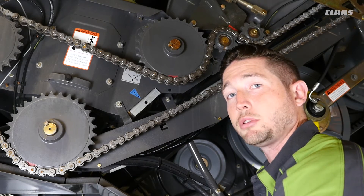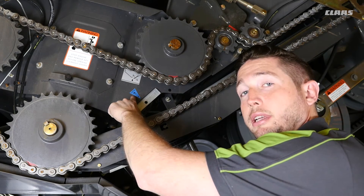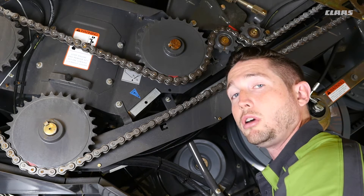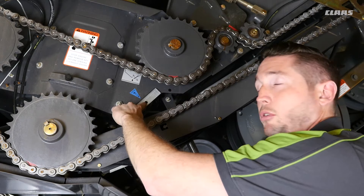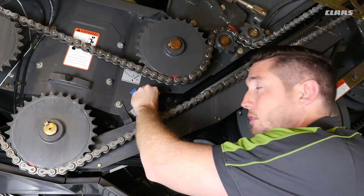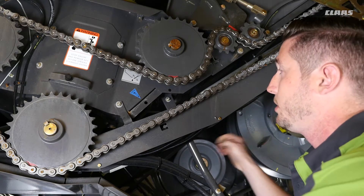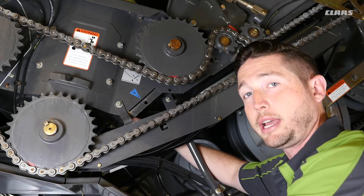On the left side of the machine we have another 100-hour grease point — you can see the blue sticker indicating the interval. This is the bottom of the vertical auger. To access it, first remove the bolt and then remove this cover. You can then access it through the hole here. You may have to rotate your auger in order to reach this grease point.